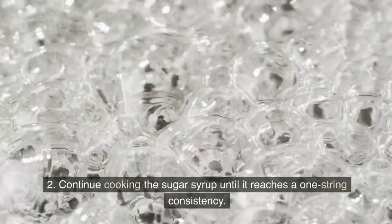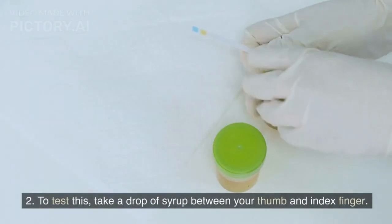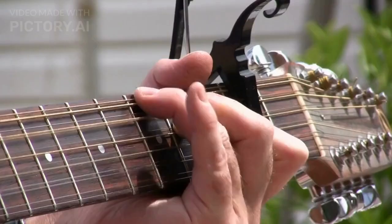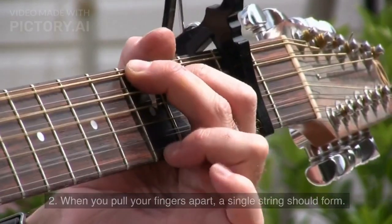Continue cooking the sugar syrup until it reaches a one-string consistency. To test this, take a drop of syrup between your thumb and index finger. When you pull your fingers apart, a single string should form.